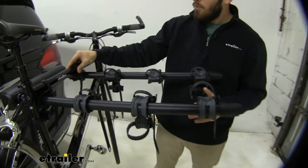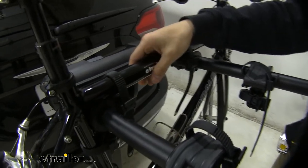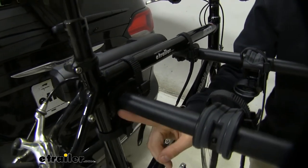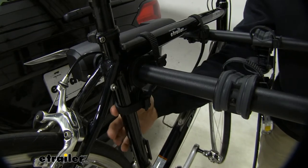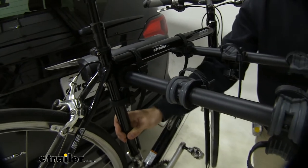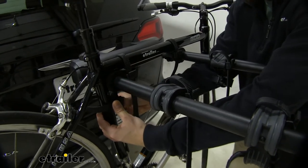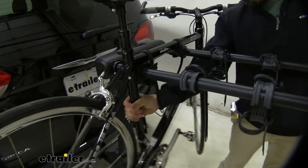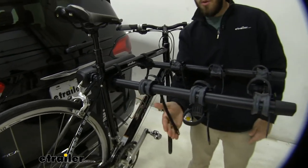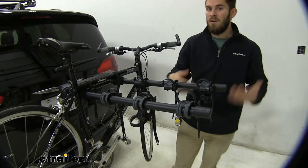With the bike we have installed right now, you can see we've got three straps securing it — two straps on the top tube securing it into the top cradles, and a third strap on the seat post tube with the anti-sway cradle. That's preventing the bike from swaying too much back and forth. You can see I'm shaking it pretty hard and it's moving but not nearly as much as it would without. Without that cradle and strap it moves a lot more, which could cause your bike to swing up, hit your other bikes, damage them, or even make contact with your vehicle in extreme cases. So that anti-sway cradle is a really nice touch.